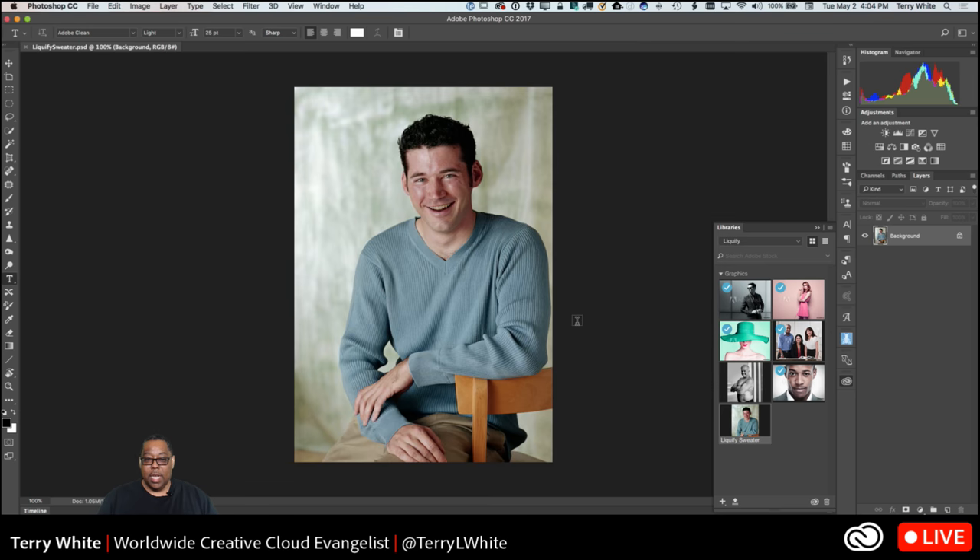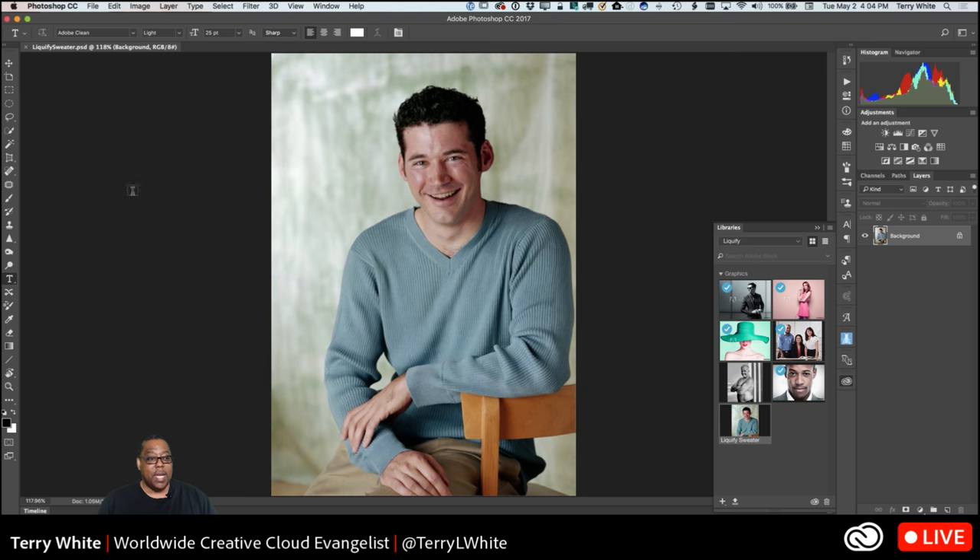I've shown this photo before — I'll bring it up. If this is just a standard portrait of your friend, fine, no problem. But if you were using this portrait to sell clothing, or it was for a portfolio or fashion, then what becomes an issue are all the big wrinkles in the clothes. There are wrinkles just because of the way he's sitting, his pants pocket sticking out on the side, and the fold in the sweater — those are the kinds of things that are distracting from a fashion standpoint.